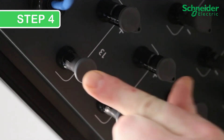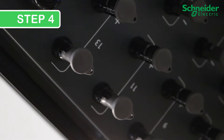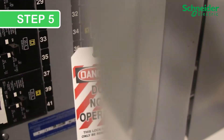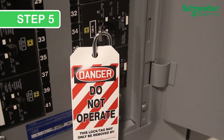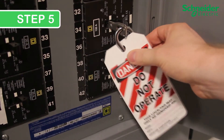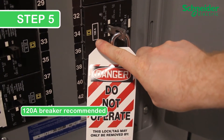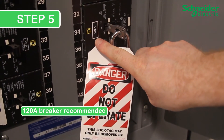Step 4: Add plugs to PV connectors if they are not being used. Step 5: Confirm that the correct size and type of AC breaker is installed downstream. Schneider Electric recommends 120 amp or higher, 3- or 4-pole circuit breaker depending on AC wiring type and local electrical codes.